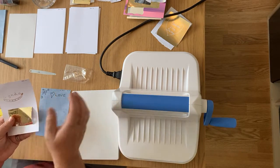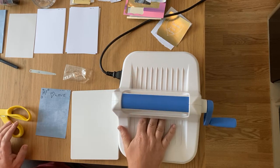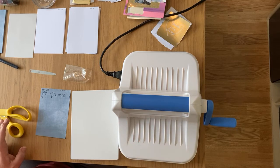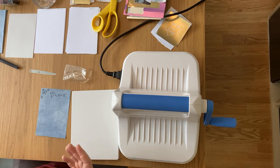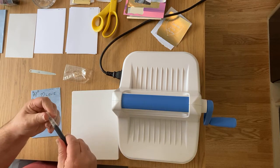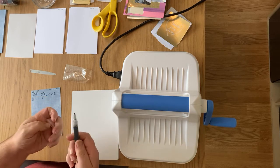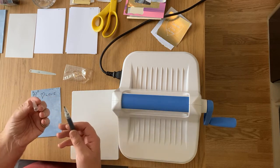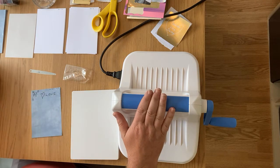Can you use acetate? If it's heat resistant acetate, yes. The pen will work on mirror boards, foils, and all sorts. It will work on mirror board, pearlescent, and acetate - but make sure it is heat resistant acetate because it's going to touch that heat. Good question.